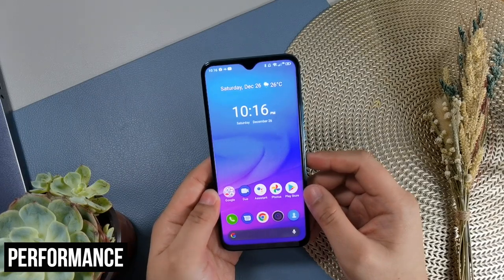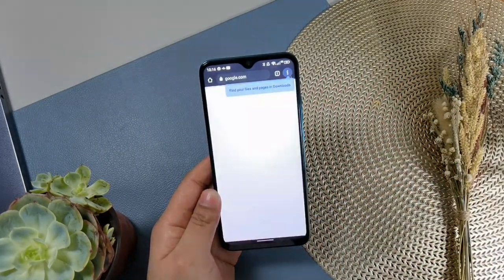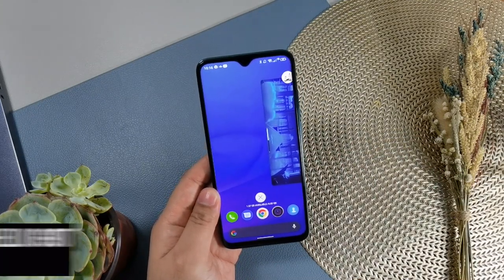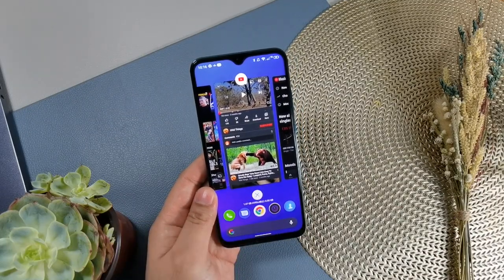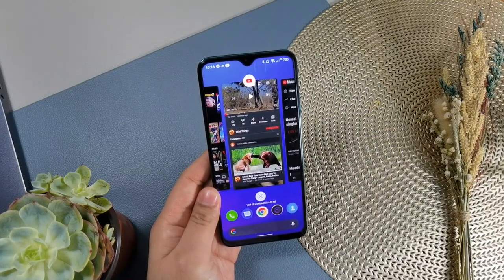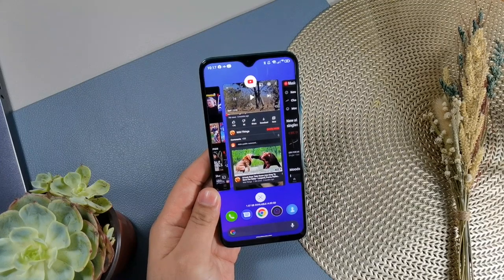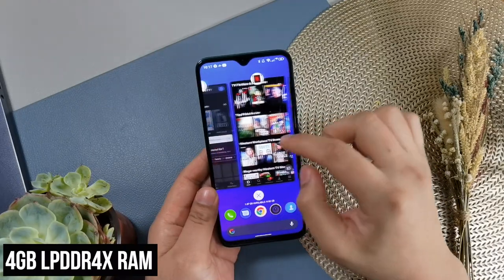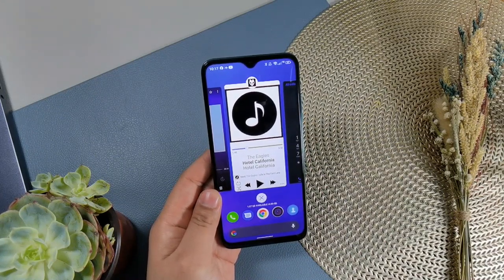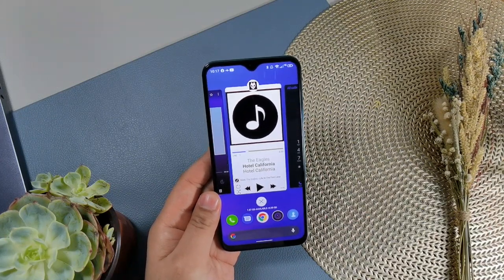For performance, this is a handset that won't let you down. Operation is very smooth — no problems opening apps, fast, and it can multitask. It uses the MediaTek Helio G90T processor, arguably the fastest chipset under PHP 10,000. Qualcomm has competition with the Snapdragon 720G, but that's only found on one phone at this price. So there are really only two phones under PHP 10,000 brand new that are truly fast at this price point. The 4GB of RAM is decent, though compensated by the powerful chipset that is faster than many Qualcomm mid-range chips.